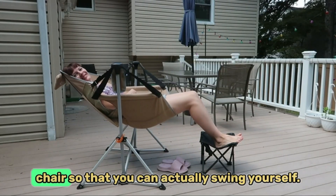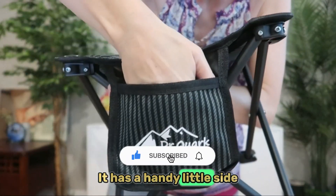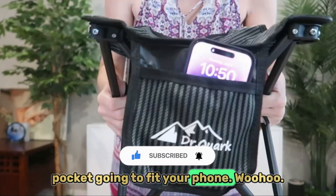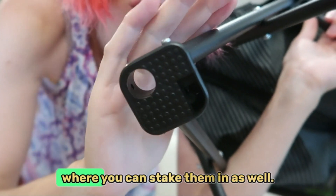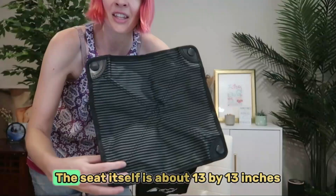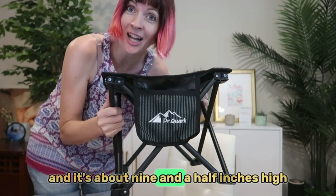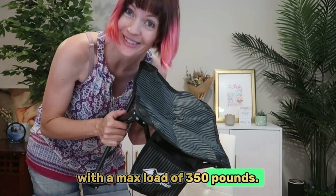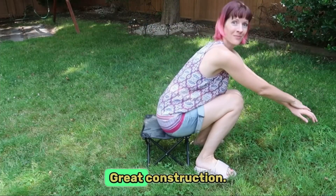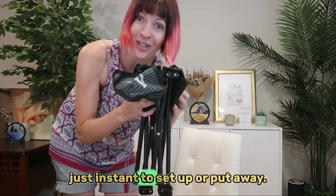I love pairing it with our hammock chair so that you can swing yourself. It has a handy little side pocket, nice big feet with grippers, and a spot where you can stake them in as well. The seat itself is about 13 by 13 inches and about nine and a half inches high, with a max load of 350 pounds — super sturdy, great construction.